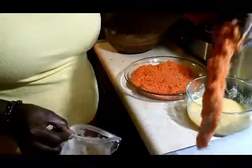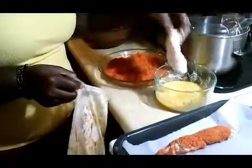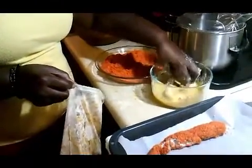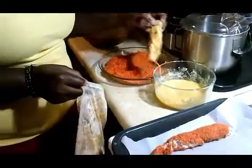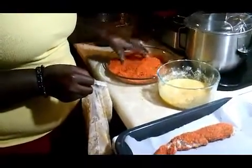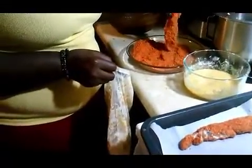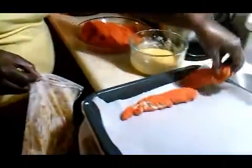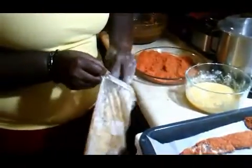I dipped it back in there because it was a little bit not covered. Then I lay them onto a baking sheet that is covered with parchment paper. Dip another one in the egg wash, make sure it's covered, then into the breading. Make sure the entire tender is covered with the hot Cheeto breading, and lay it onto the parchment paper. It doesn't matter what arrangement you want to do, just lay them that way.